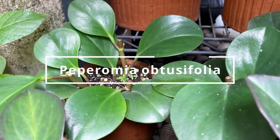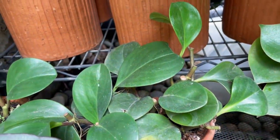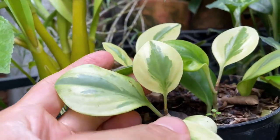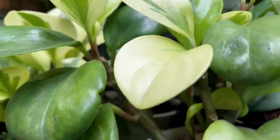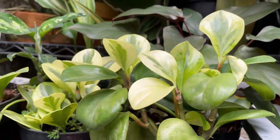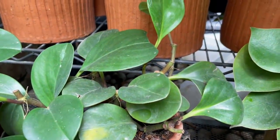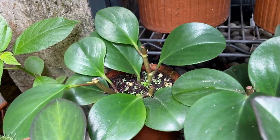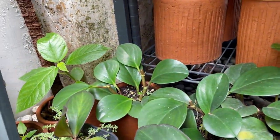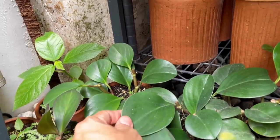Here is the Peperomia obtusifolia — I have a video on this. This is the green form and here is the variegated form being propagated. The variegated one gives beautiful splashy leaves on new growth, but the variegation does disappear on older leaves — it's only there on the newest growth. For this one I actually like the all-green version better because it grows so much faster, is easier to care for, and I have so many of them. The ones grown indoors have beautiful glossy leathery leaves. The green one is definitely closer to my heart.